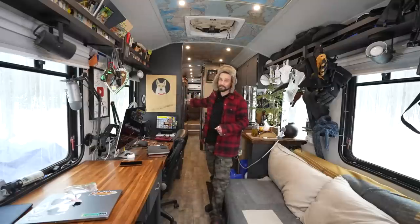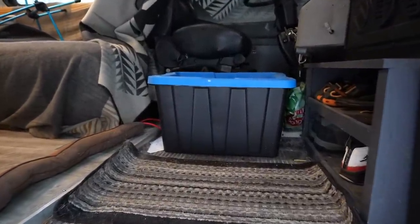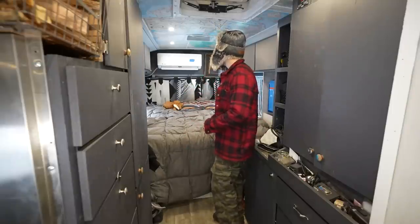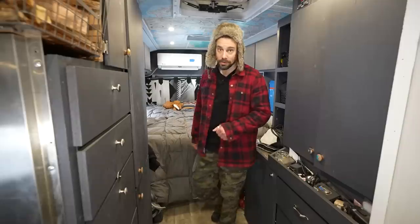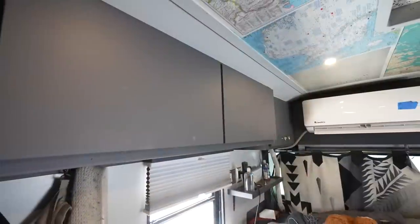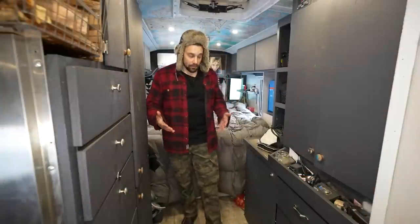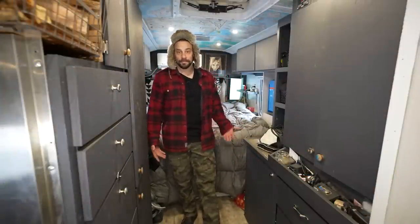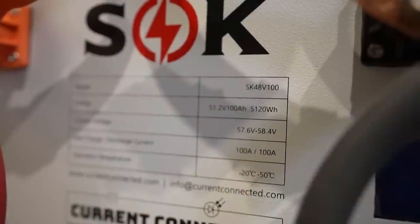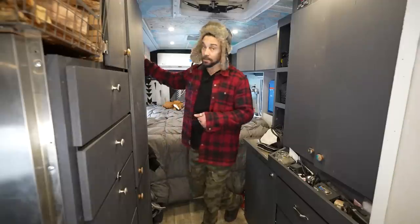We'll start with the back of the bus, then the living room, and we actually utilize the very front as our fridge area to keep things cold. This is our queen-size bed — it faces north to south, which has been working really well. We added two upper cabinets to the build before this winter, one on the passenger side and one on the driver's side. This area used to be all clothes storage; now it's battery storage. We rearranged a lot, adding winter gear and finding new spots for our clothes — that's where the uppers came in.